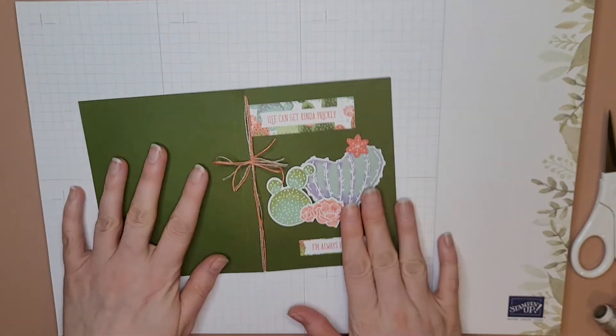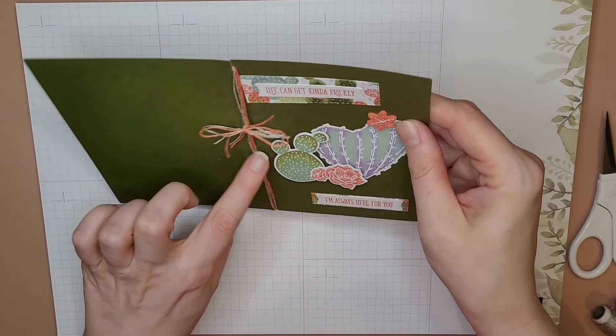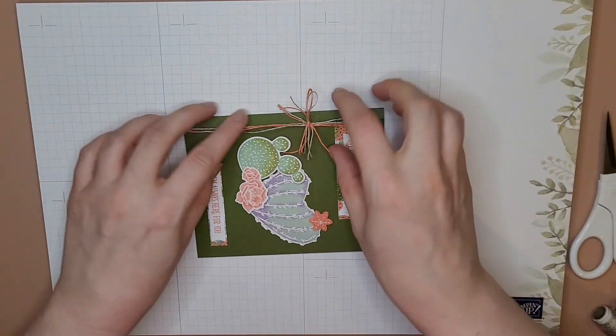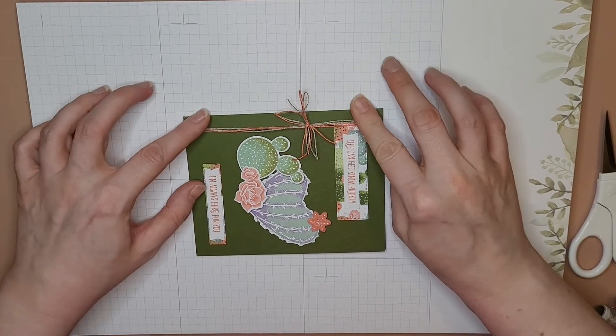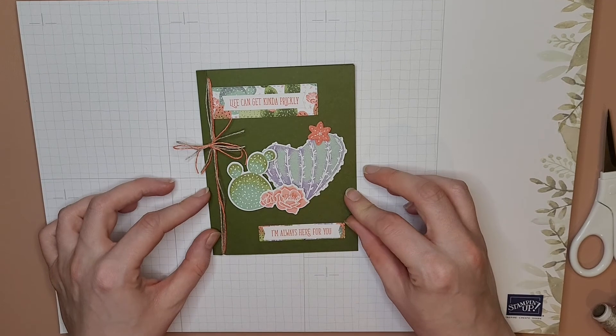We just made a card! It actually turned out okay — I was a little worried that was too loose there, but I'm gonna go ahead and fold it on my score line. Voilà — we made a card, ta-da!